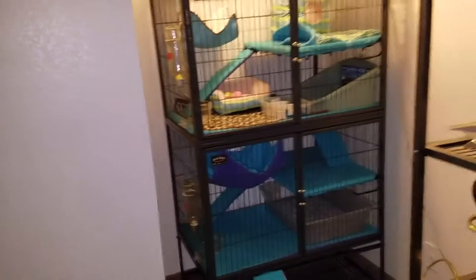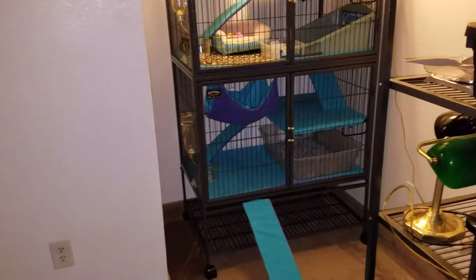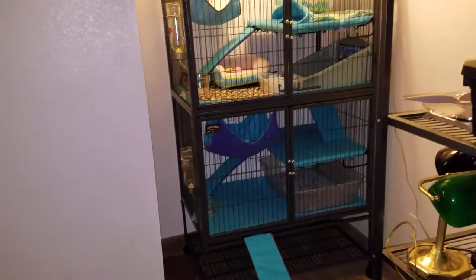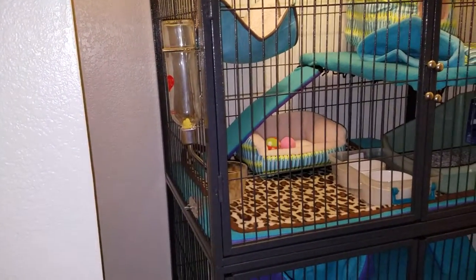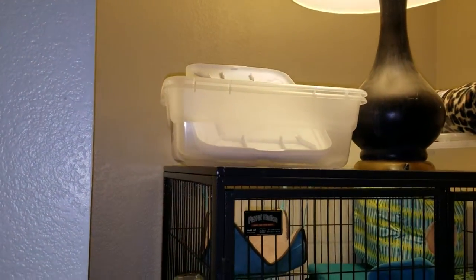Hey everybody, just a quick video. I just moved this fairy cage into the nook here. One of my subscribers suggested using a water bowl instead of the water bottles, and putting it into a small container like a Tupperware thing so it doesn't spill. I got these today just to use that.